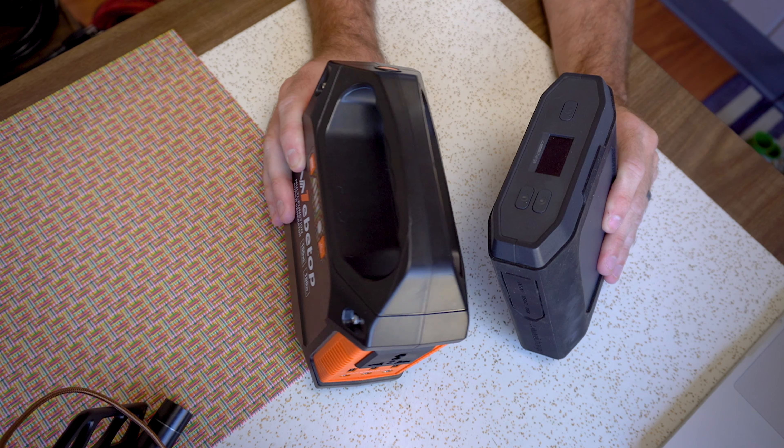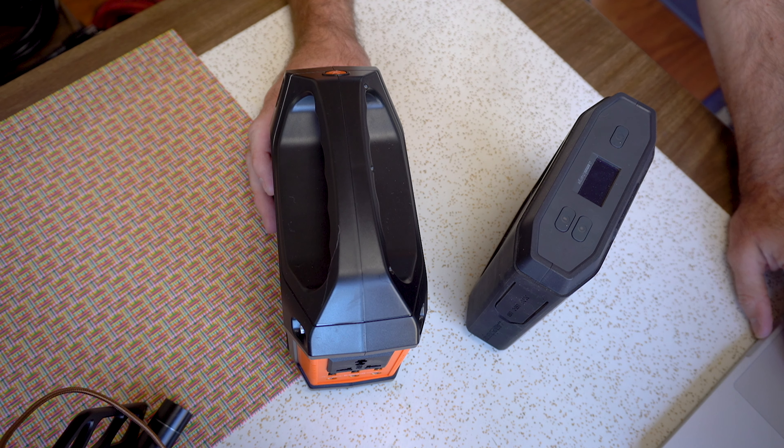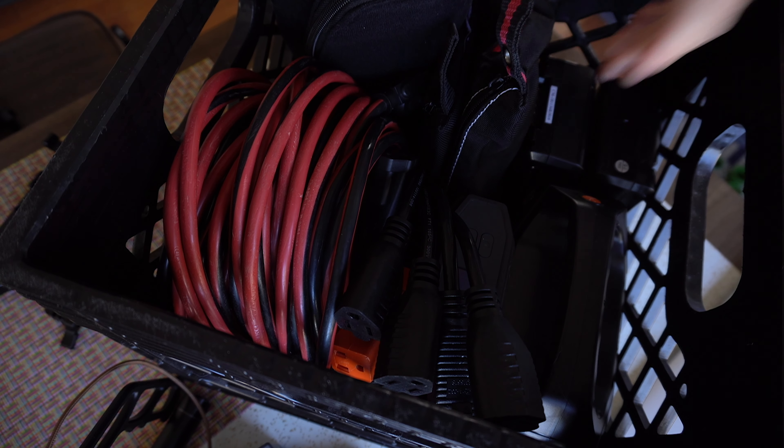One of the big things to consider is adaptability — making sure you've got something that doesn't lock you into just one way of charging batteries. Transporting this stuff is pretty easy; I just use a dairy crate and put everything in there. That means I have all of my powering equipment in one small, concise area I can carry to and from shoots or onto sets. So there you have it — some of the ways that I like to power gear. I'd love to hear what you use — leave that in the comments below. Thanks for watching and I'll see you next time.